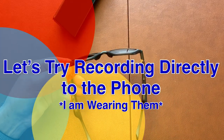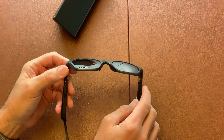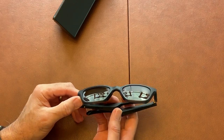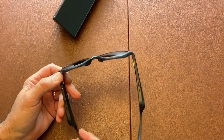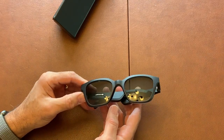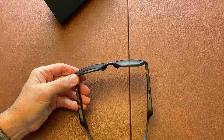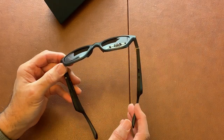This is a test of the Bose Frames Sunglasses recording directly to my phone using the Voice Memos app on the iPhone, sitting in a quiet room. I then turned on the noise generator from mynoise.net, which puts out about 70 decibels of background noise simulating train sounds, to see how much interference would appear in a direct recording. I then shut the noise off and returned to a quiet room. That concludes my test of the Bose Frames Sunglasses.